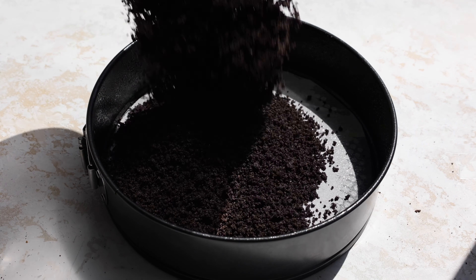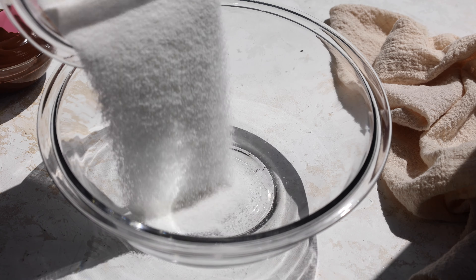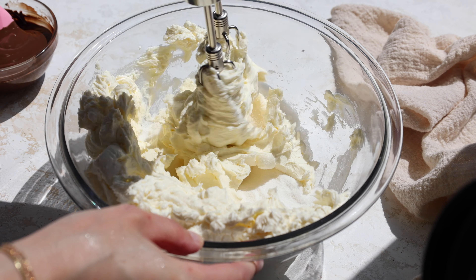Once that's all combined, we're pouring it into our greased and lined 8-inch cheesecake pan. We're compacting it into a nice even crust and then popping it into the oven to bake. Next we're whisking together our granulated sugar and cornstarch — this prevents the cornstarch from clumping and is also going to make our cheesecake a lot easier to cut into.